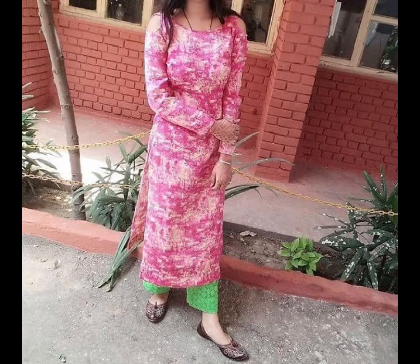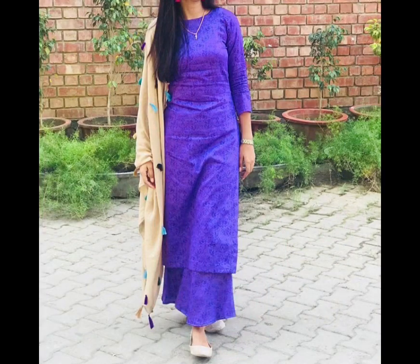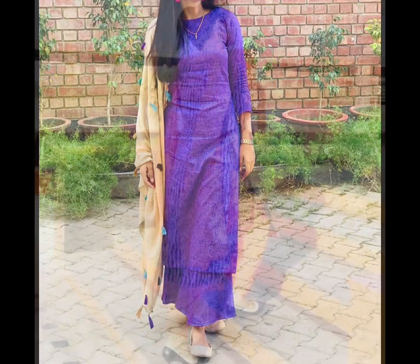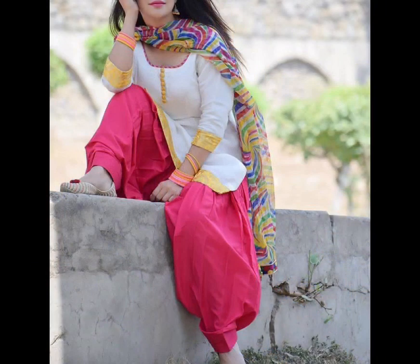As you can see, if you have a purple suit, a blue suit, or a cream suit, you can carry it — you can keep the color combination with a printed shirt or a plain one. I hope you will enjoy this design and video.